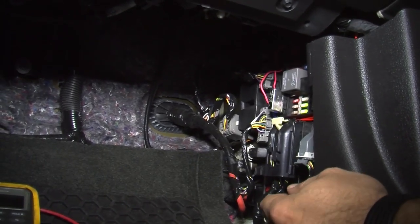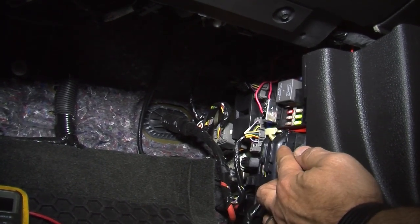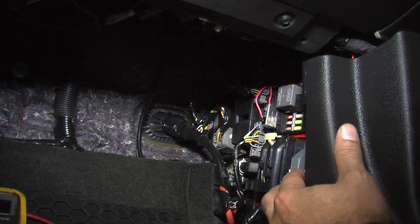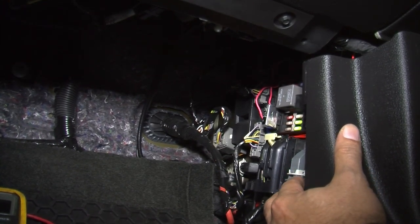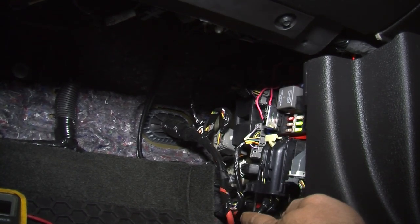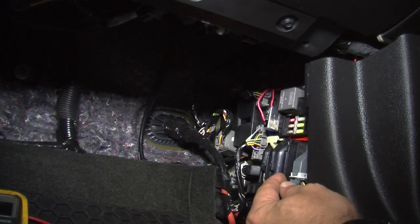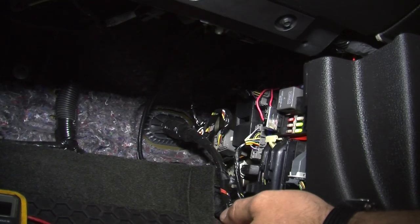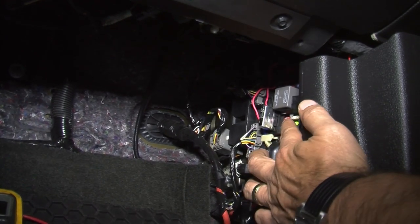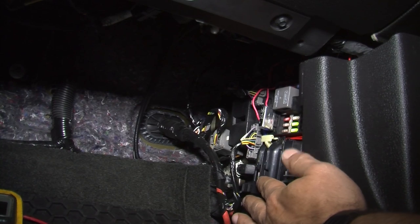We're also removing fuse number 31, which is for the restraint system, to reset our passenger side seat weight sensor. There's a bladder in the seat that senses when a passenger is there, and we need to reset it since we've swapped the sensor into a new seat. We remove fuse 31, let everything reset, place the fuse back into the fuse panel, and we should have a clear code on our dash.